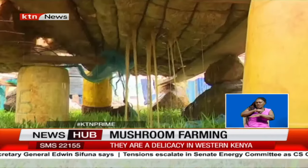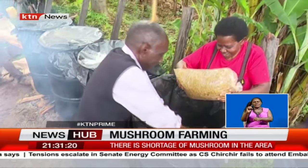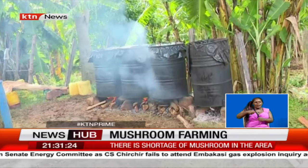After four hours, the pellets are sieved and dried for 30 minutes. They are then packed in polythene bags and stacked in these drums for steaming.